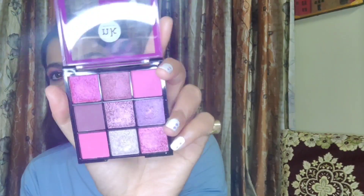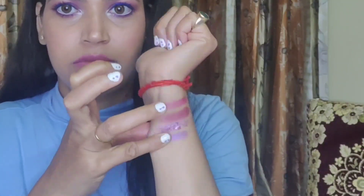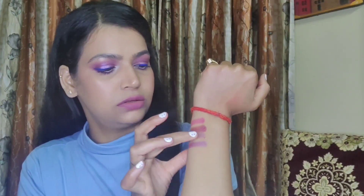Let me give you a close-up — it has six shimmer shades and three matte shades. I'm going to swatch the shimmer ones first. So this is the swatch of the shimmer shades. You can see this shade in the middle is a bit powdery and chalky — after applying, you'll feel the color falling from the eye; there's a lot of falloff and flaking. You have to blend it really nicely and pack it on for the best pigmentation. I really like the color combination of this palette, which is why I bought it.